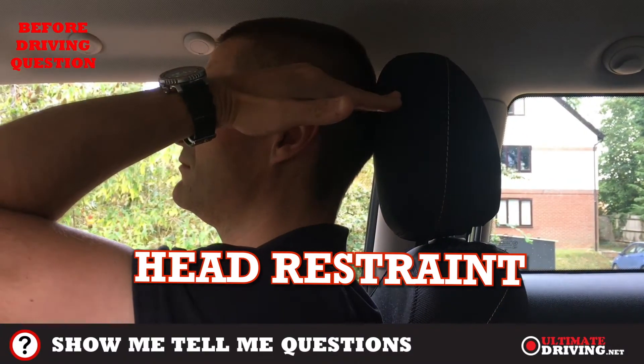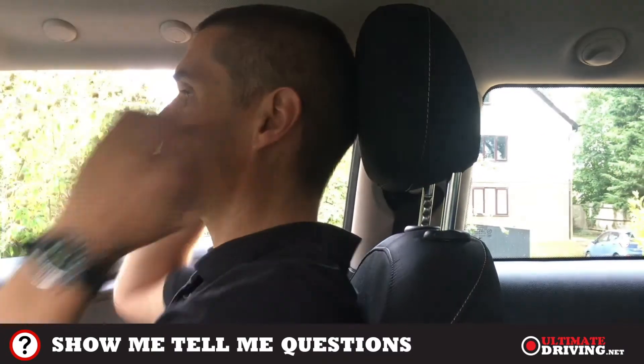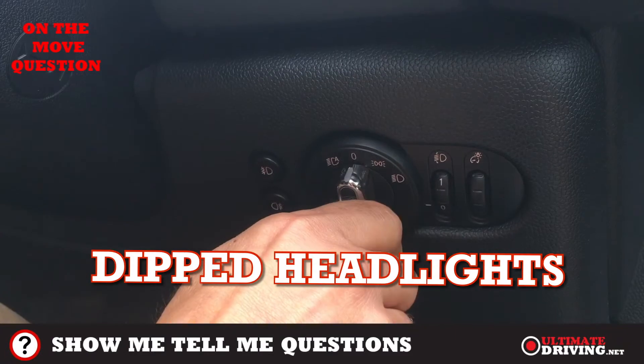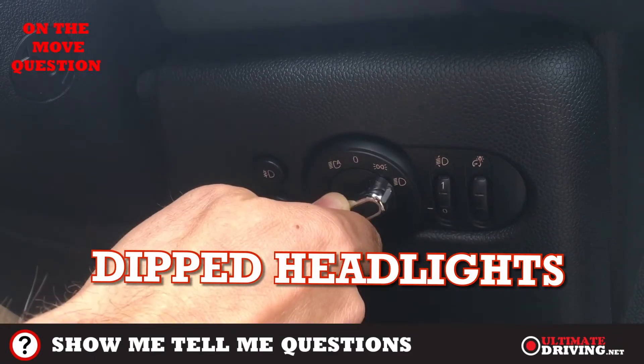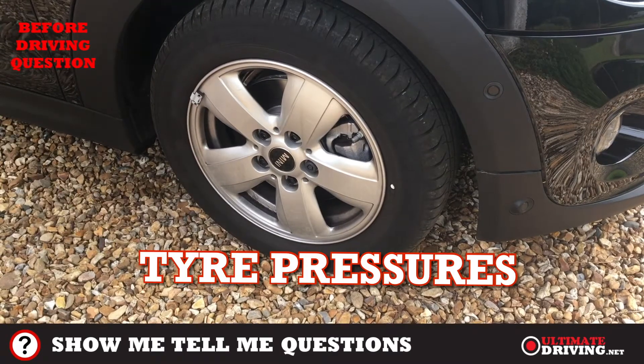For the head restraint, the top of the head restraint must be at the correct height, typically level with the top of your head. The examiner may ask you how to check the tyre pressure, so you should know where to find that information — checking tyre pressure is not something done during the test itself.